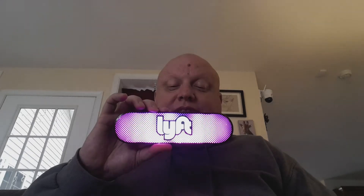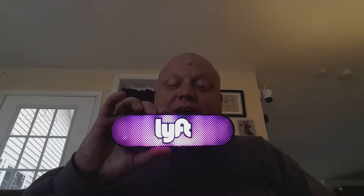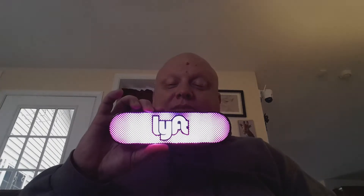So I called up Lyft and they said, 'Oh, take it out for a drive, do some rides with it and see if it corrects the issue.' Well, of course it worked during the rides — it changed to different colors and did all that cool stuff — but as soon as the ride was over, back to this little flashy thing.